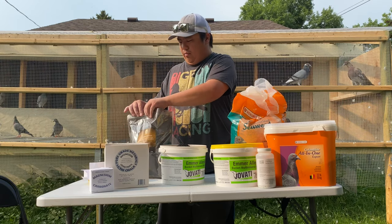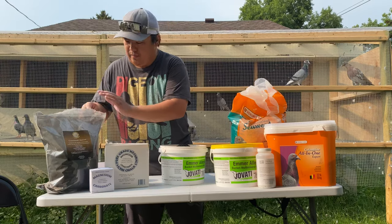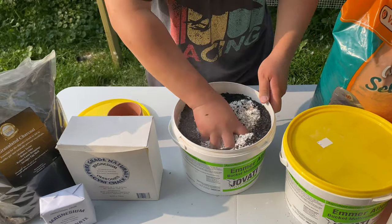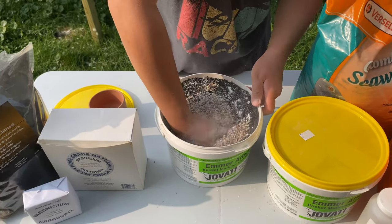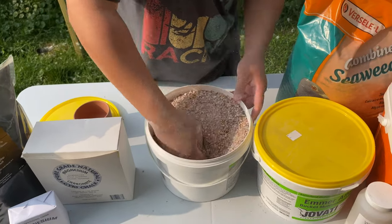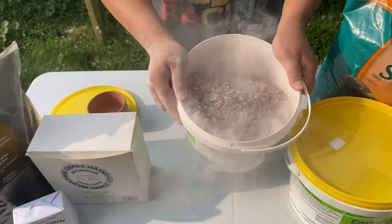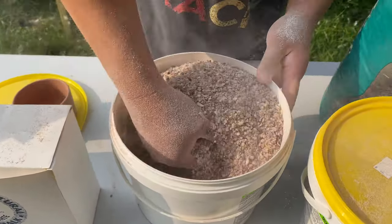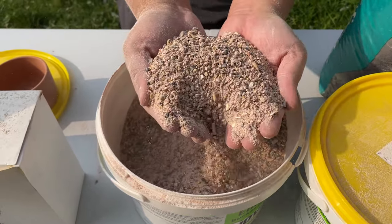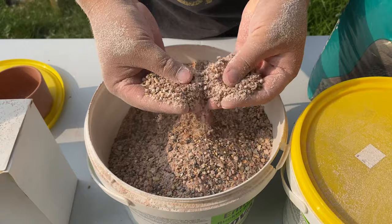My birds are not picky — they will kill the grit, no problem. After adding all the ingredients, this is how it looks. Now here's the fun part. After a lot of mixing, this is how it looks — lots of powder, lots of grit.